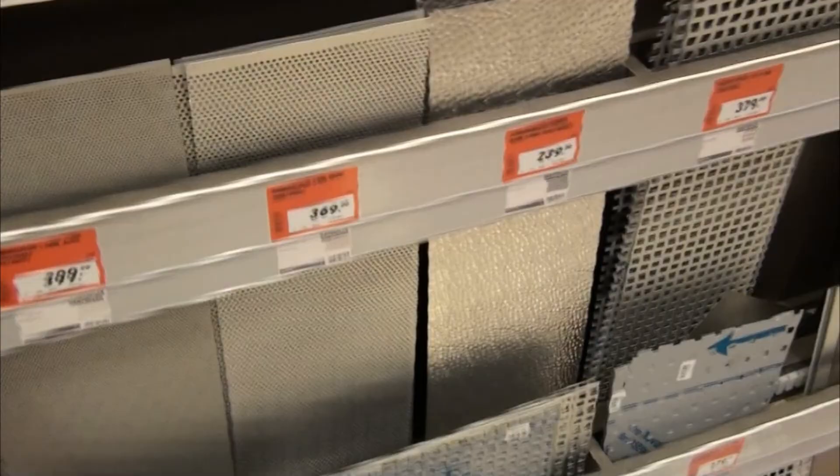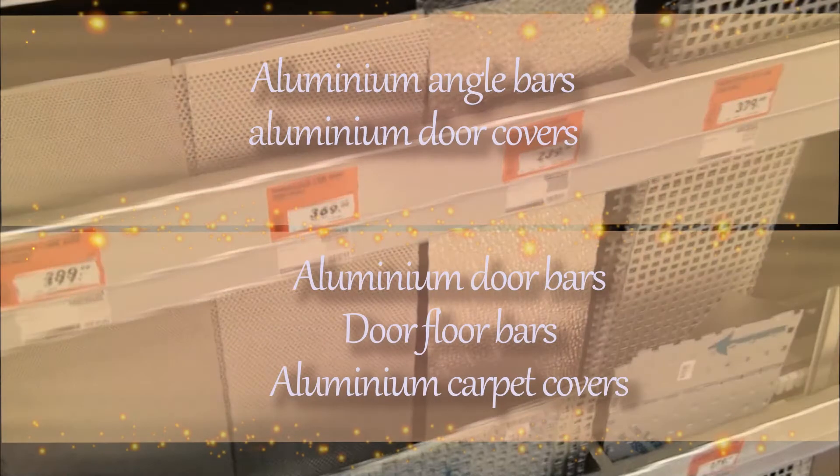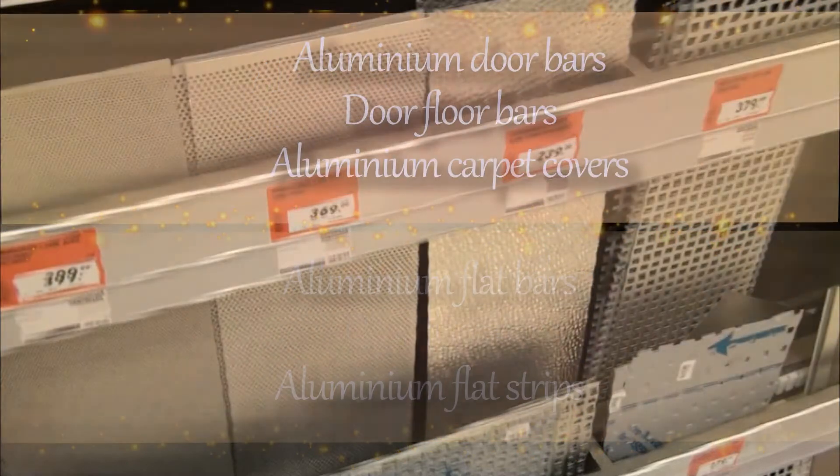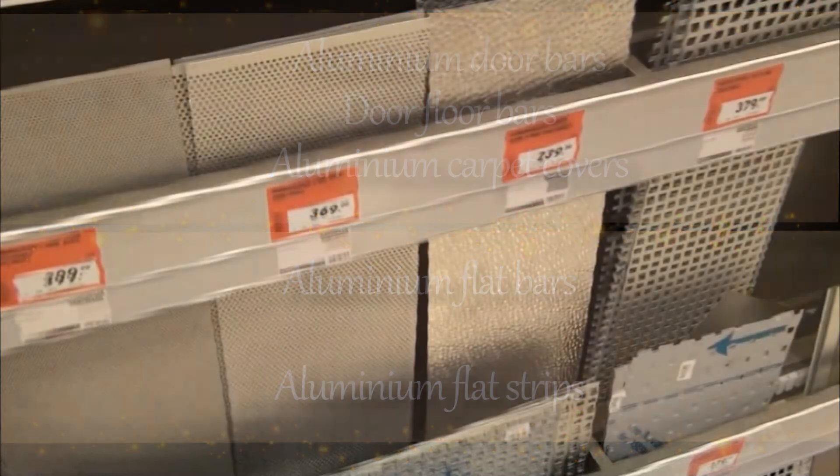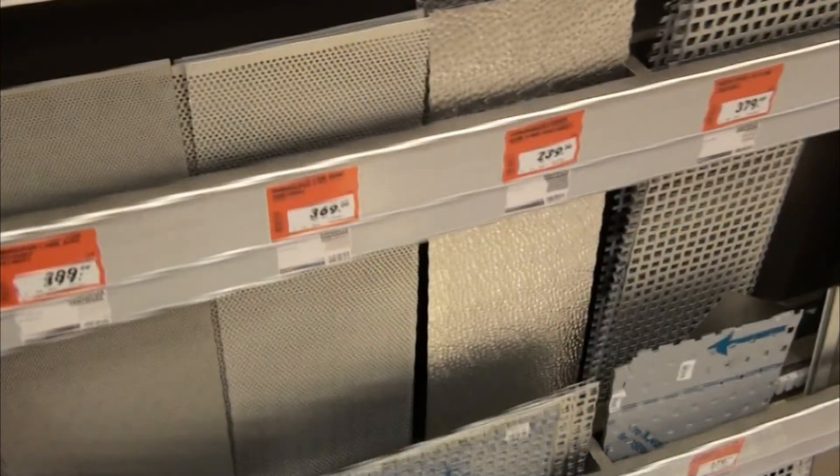I went to a hardware store and bought an aluminium flat bar. They can have many different names. The important thing is that it's a bar made of aluminium. It's very easy to saw and drill and shape and file and bend aluminium. So I suggest you buy that for your first proportional divider.